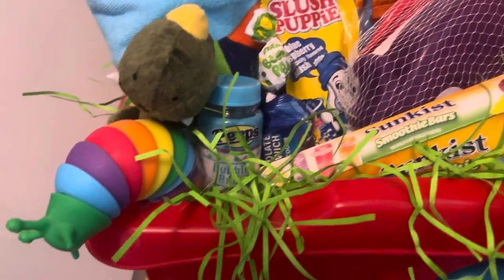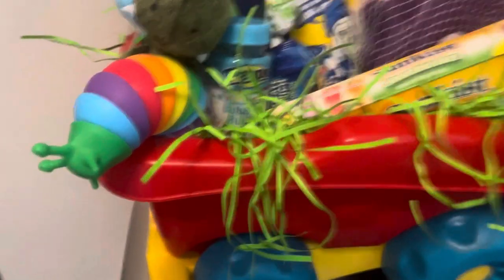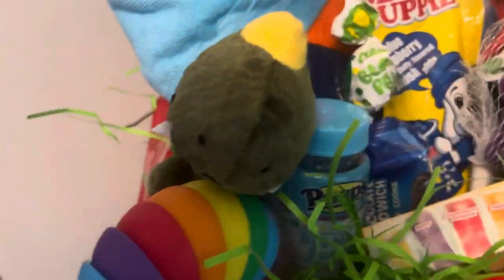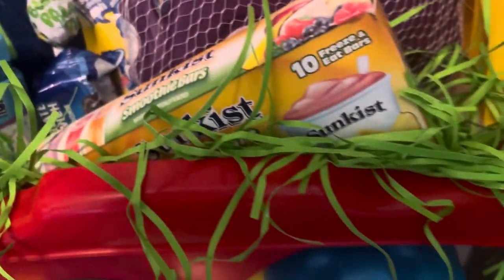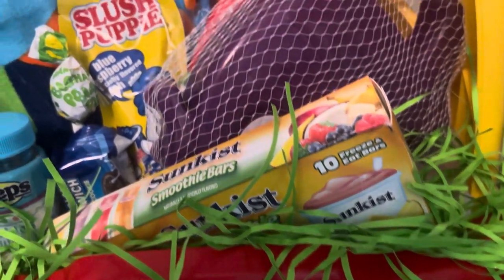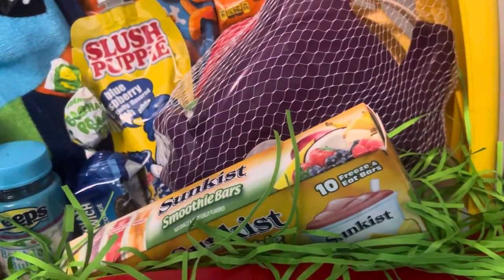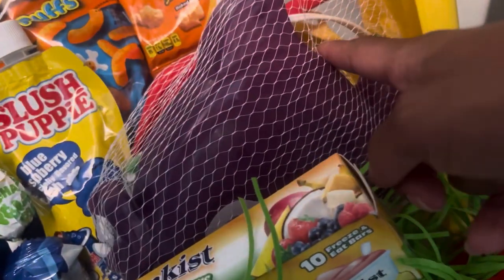I want to show you this. It's a collapsible caterpillar that I got from Dollar General, and I got a little dinosaur here, some Peeps, and some Sun Kiss smoothie bars. When he goes to the beach — it's for a little boy — he has something to keep him cool.